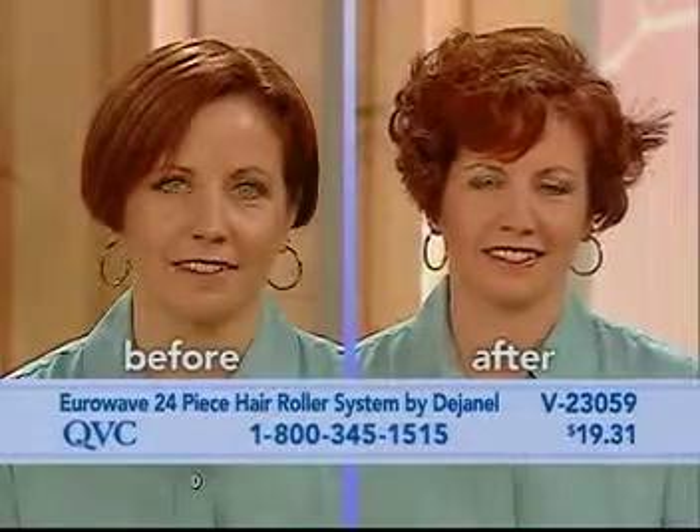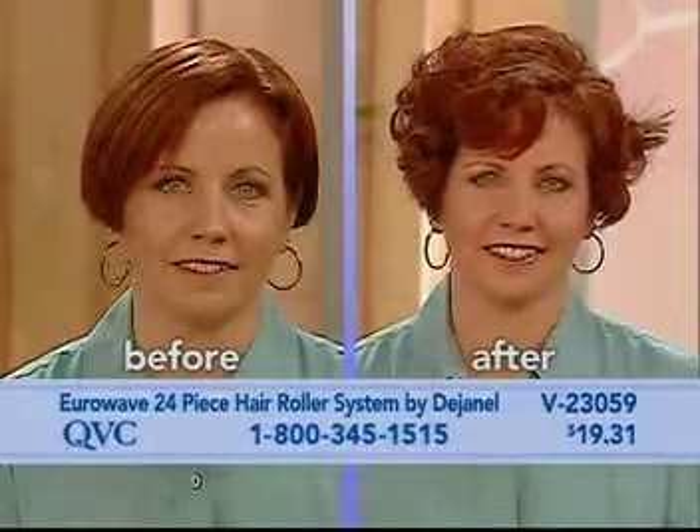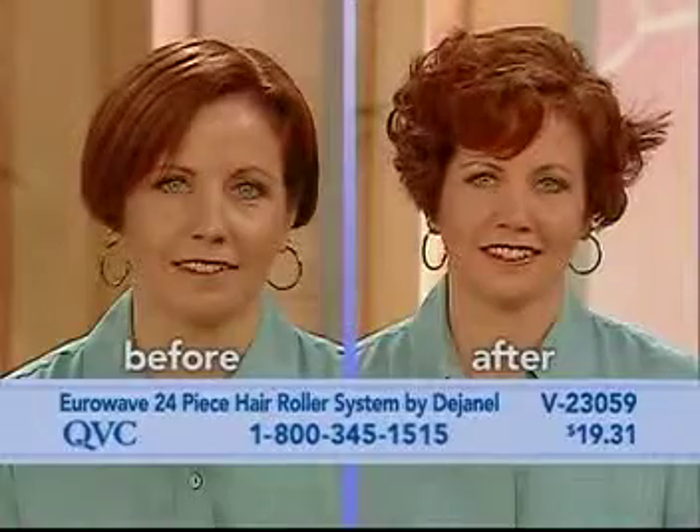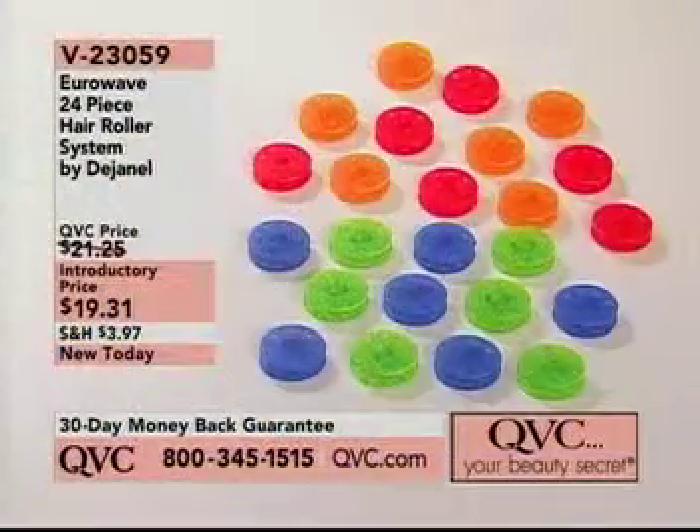It's a new movement. It's like when scrunch drying was out — you learn to see how the hair was scrunched dry. In the case with the Eurowave, it redirects the hair to give you virtually any configuration of curl you like. So, let me just reiterate, you're getting 20...